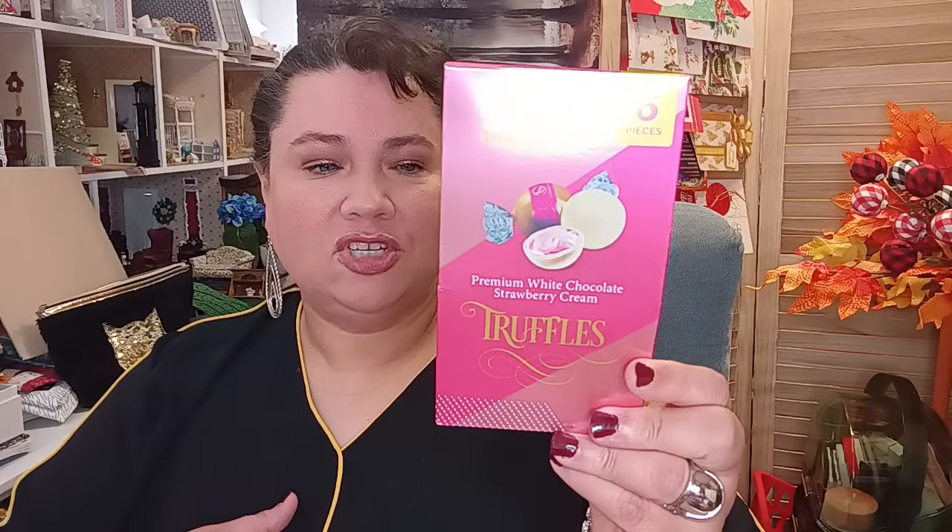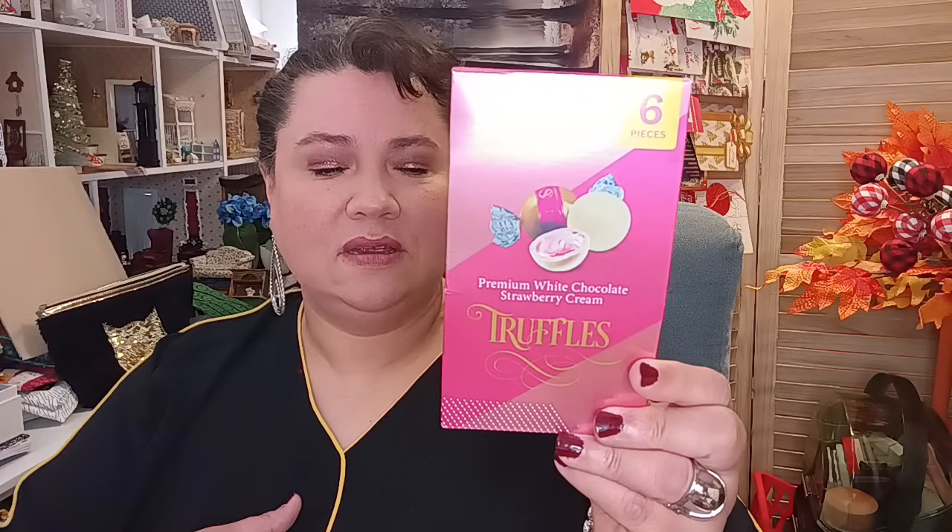They brought back the Margaret Holmes seasoned collard greens — another fantastic shelf-stable item, made in the USA. This tastes really good; my kids and husband both love it. The best buy date is 2026. I got about four or five cans. I also picked up one of the premium white chocolate strawberry cream truffles — GMO-free, no preservatives. The chocolate version is also available, but I wanted to try the strawberry.